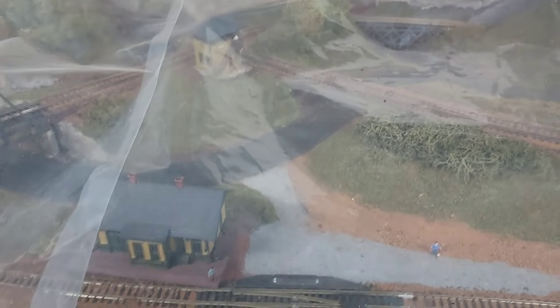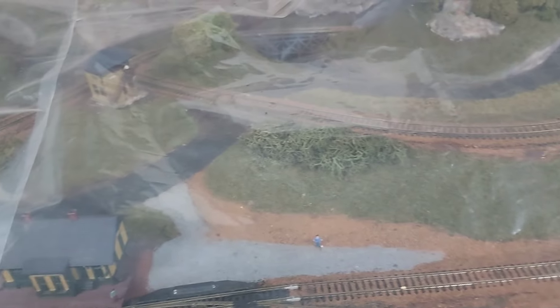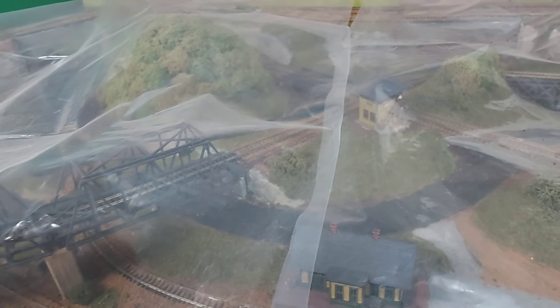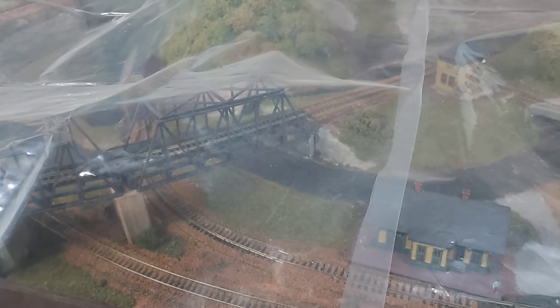A year ago I did a video on my small N gauge layout. It's sitting right now at my workshop covered up in plastic. I haven't done anything with it in the last year. It was one of the most watched videos I have with over 17,000 views, so I thought I'd take another look at it today, take the plastic off, and show it to any new viewers.